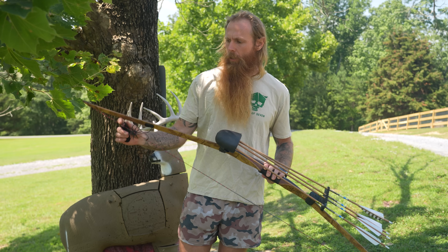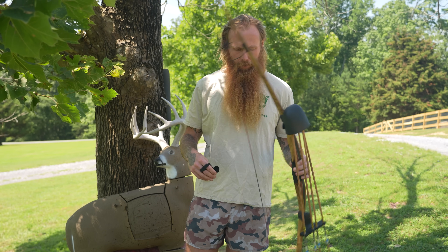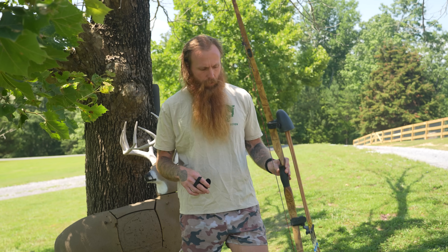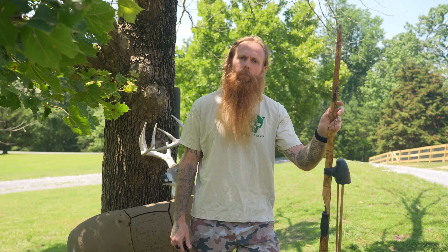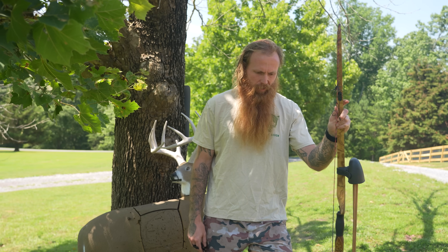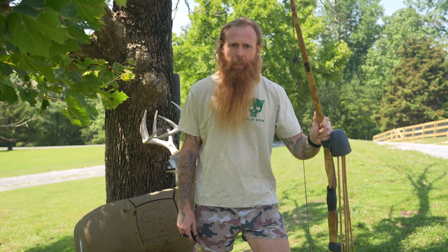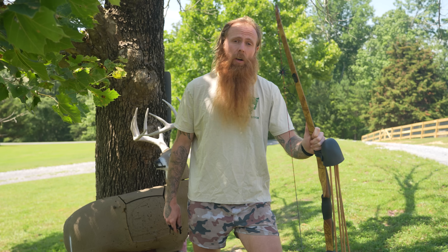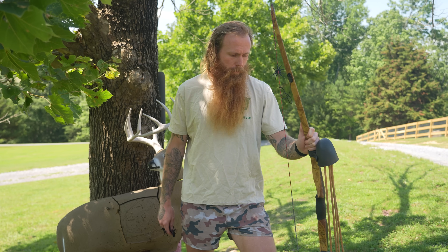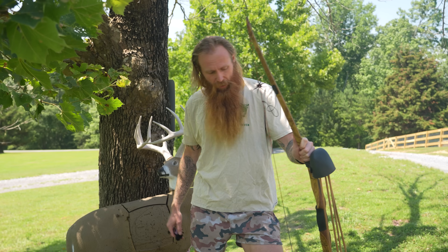I shot compound bows for years and just got a little bored with it. There's a lot of things about the compound bow that make it really uninteresting. Once you get the feel for it and get it sighted in, it doesn't take a lot of practice. With this longbow, you've got to shoot it dang near every day to be good with it. I haven't been shooting every day. 30 yards is a long shot with this thing, and we'll work our way back to that. We might see some arrows fly, but hopefully we get them all in the kill.